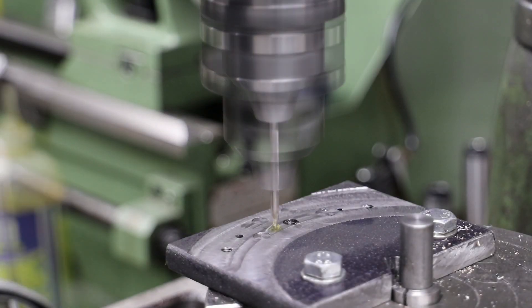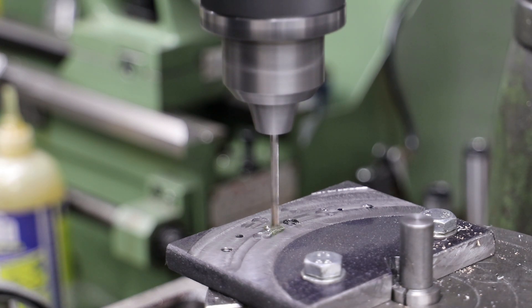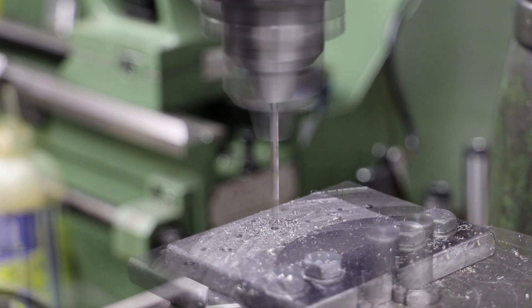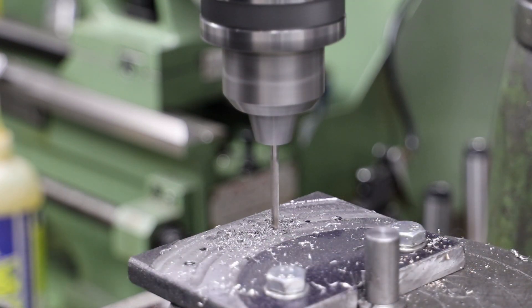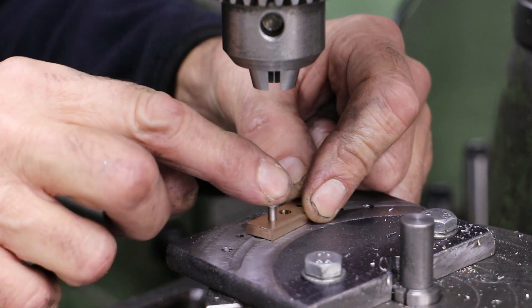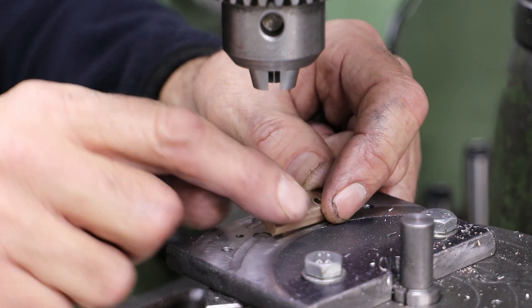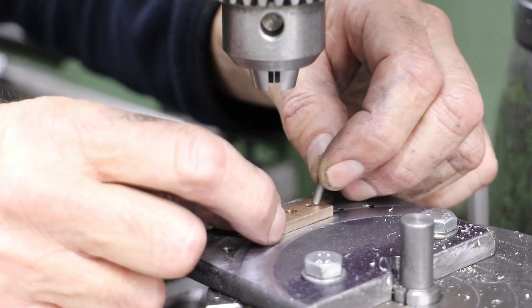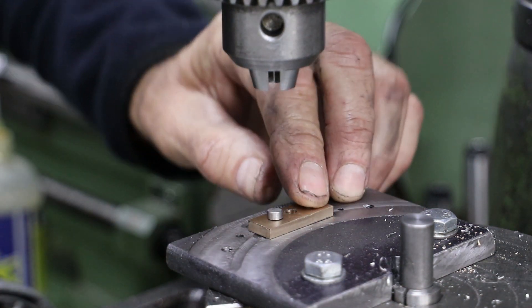Back on the jig, I've given the surface a bit of a clean with the slot drill and re-centered it under the quill, set the DRO accordingly, and then drill two holes in the same dimensions as the two 3.2 mil holes I just drilled in the stock. I then use a couple of pins to locate the stock in the jig before clamping it firmly down with the bolt.